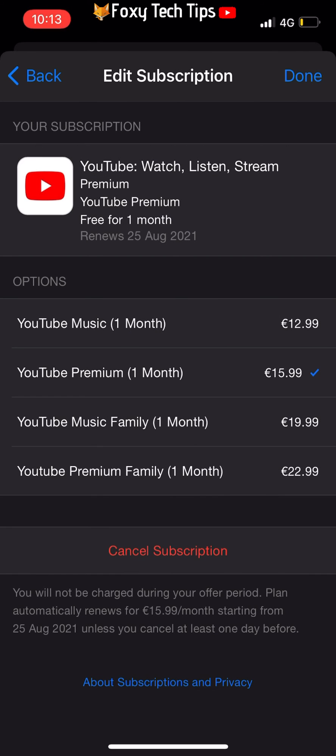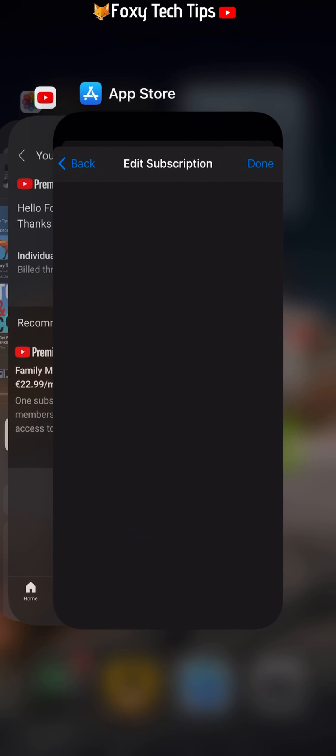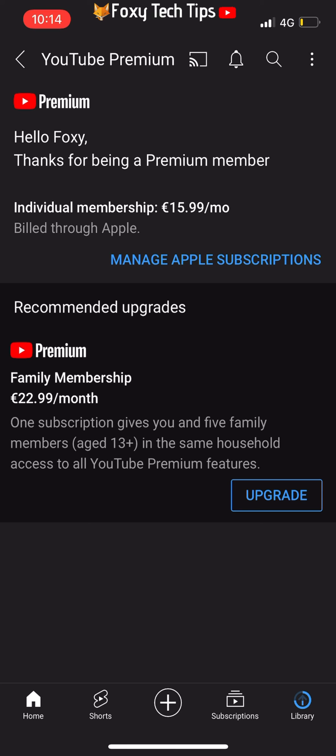Your YouTube Premium subscription will now cancel at the end of the current billing period, and you won't get charged again. You can still use YouTube Premium until the end of the billing period.